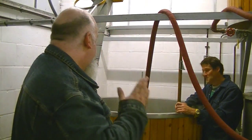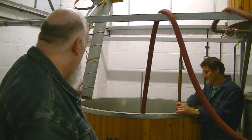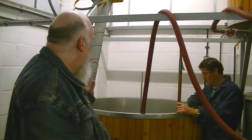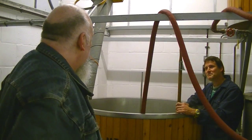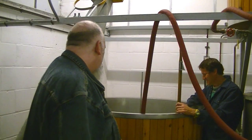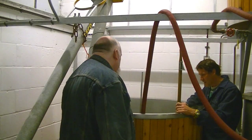We're here with Martin, getting the mash tun temperatures right with the liquor in there. It's just water — in brewing, your liquor is your water. So if you could just explain what we're going to do.